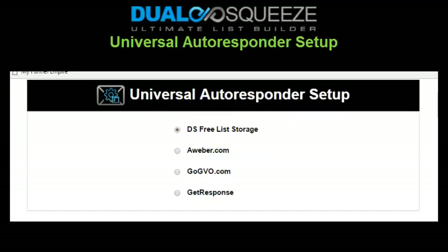If you use another autoresponder service, you can just leave the autoresponder set to the default settings and download and import the leads you get. Or you can set up a separate AWeber, GetResponse, or GVO account for exclusive use with Dual Squeeze — it's definitely worth it because you should be getting a lot of leads. To connect to one of our supported autoresponder services, just click the radio button next to your preferred option and follow the given steps on the page you're taken to — it's very simple.